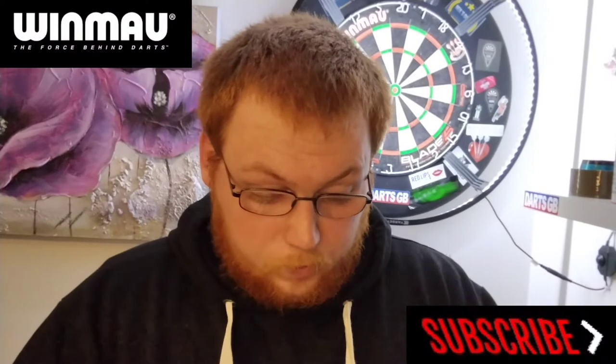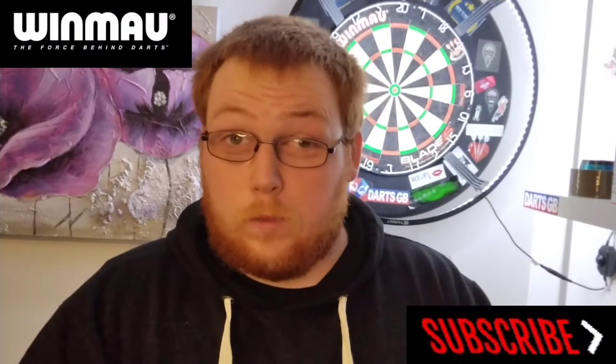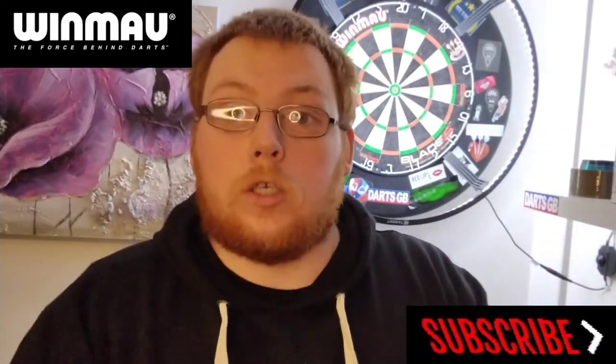Hello everyone, Scottish Lad here and today we're going to be reviewing a set of the Winmau Simon Whitlock Special Editions in 24 gram. Let's crack on with it.